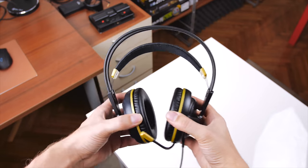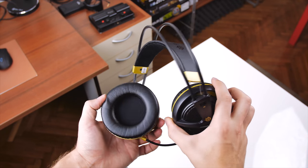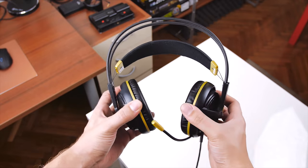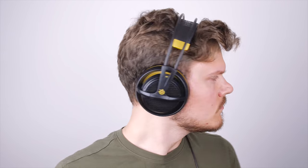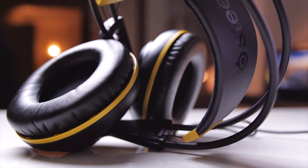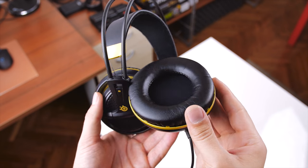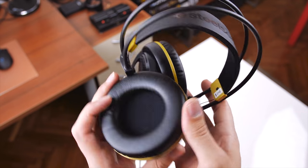The earcups have a bit of swivel, and the flexible structure will adjust accordingly to your head. For me the size wasn't an issue, but for individuals with a wider head the clamping force will definitely be too tight. SteelSeries has done a great job with the thickness of the ear cushions — I initially thought they'd be way too thin, but my ears remained comfortable without touching the interior driver wall, and temperature was not an issue either. Occasional air breaks are needed, but for the most part the Siberia 200 breathed a little bit.